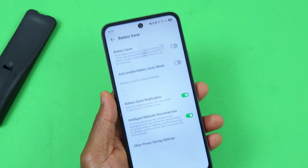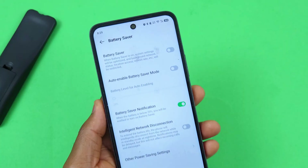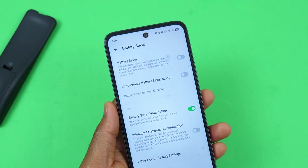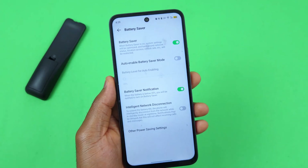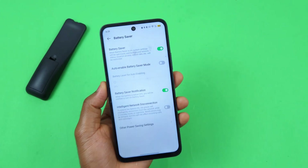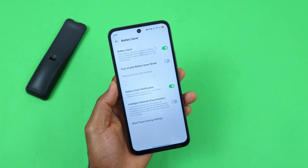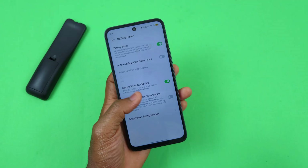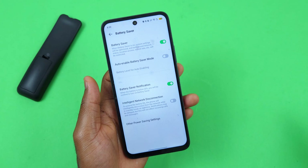This device already has good battery life — you can get two days of usage, or even more depending on how you use it. If you want more, you can also turn on Battery Saver — the battery icon turns yellow to confirm it's on. This will affect location access, change the refresh rate from 120Hz to 60Hz, and turn off background network activity.